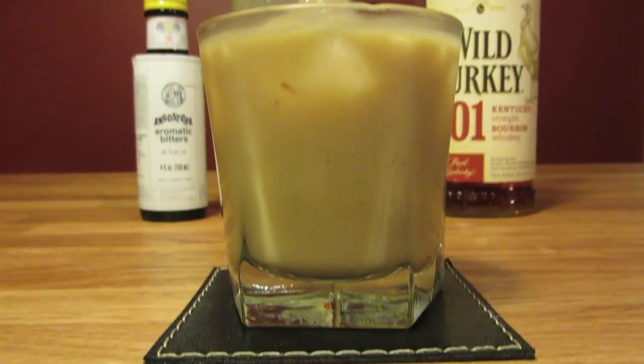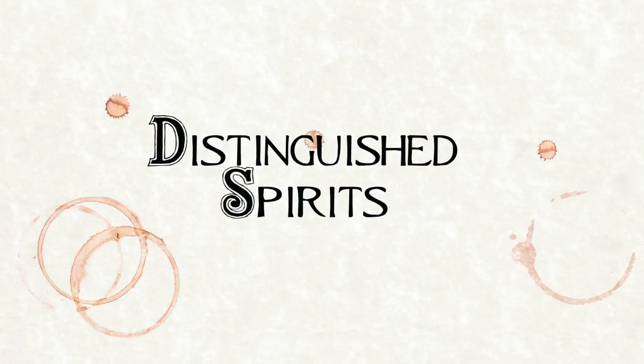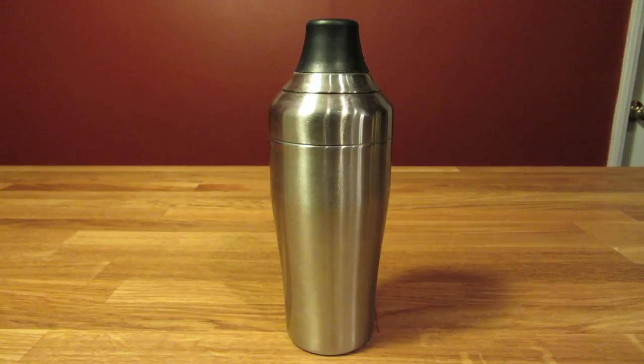Today we're going to make a modern cocktail, the Jack Torrance. For this drink you're going to need a rocks glass, a measuring cup, and a cocktail shaker.